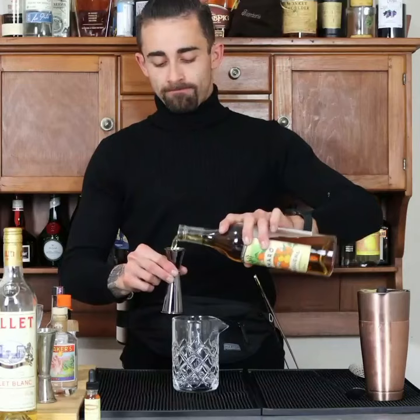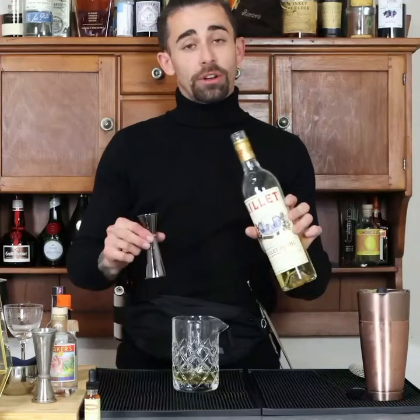All equal parts for this drink. Three quarter ounce of gin, three quarter ounce Maro, three quarter ounce of dry vermouth, three quarter ounce of Lillet Blanc.